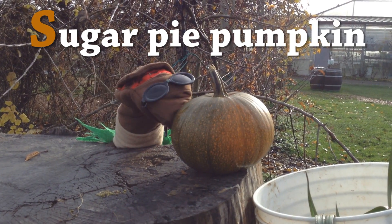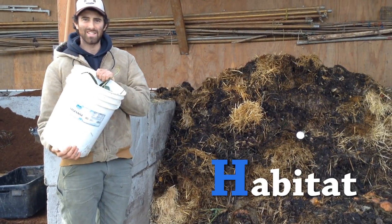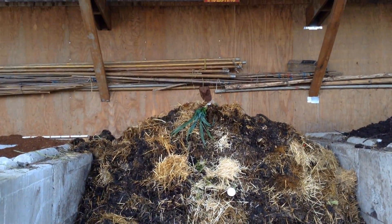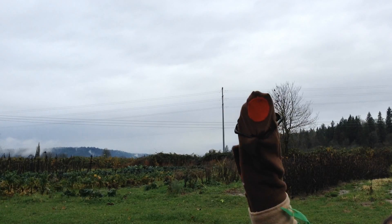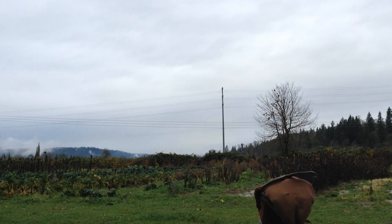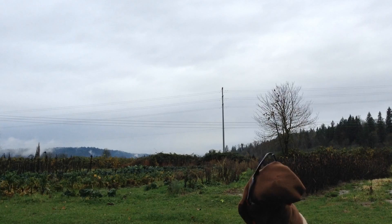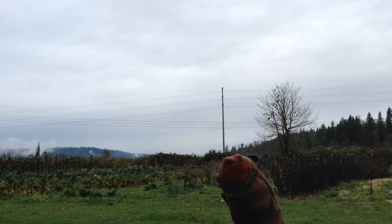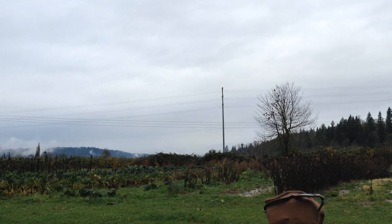Tomato heads. Thank you! Yummy! Thanks, farmers, for making such a good habitat for me and all my worm friends. While these farm plants are sleeping this winter, we're going to spend the whole season wiggling around in the compost pile, eating and making more plant food for next season.